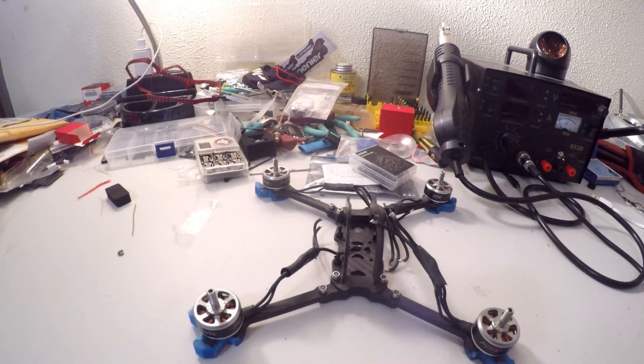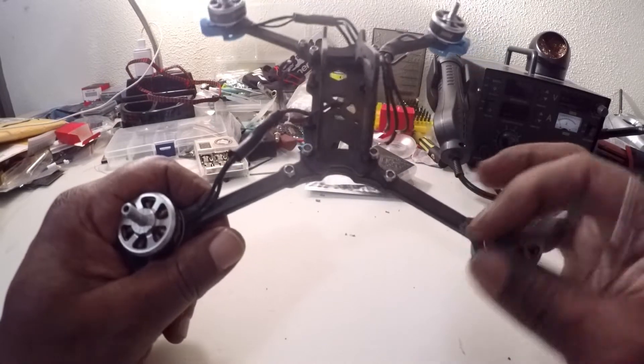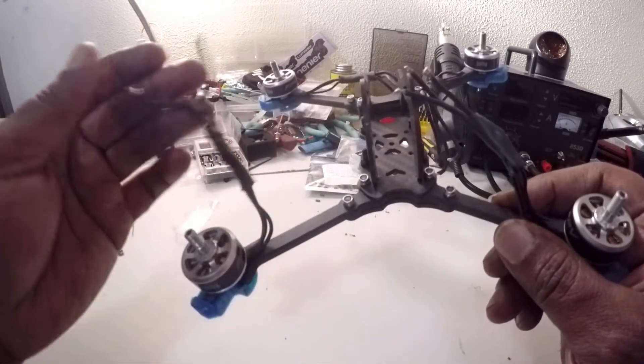Hello YouTube family, you're here with Skipper Drones and today I'm bringing you the Ditzy Coon 5.5 inch. This is the one I built and now it's time for the resurrection.